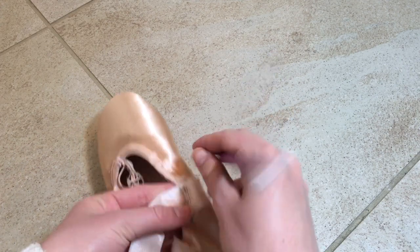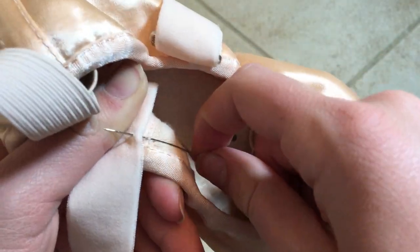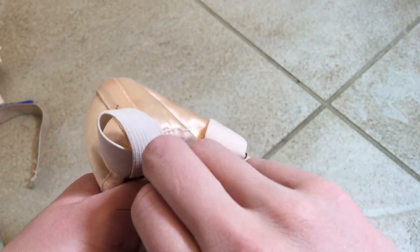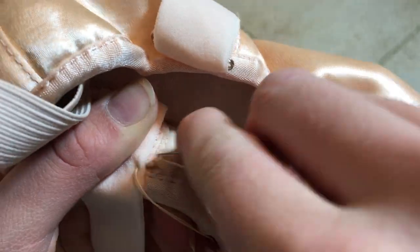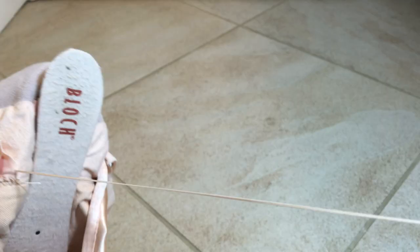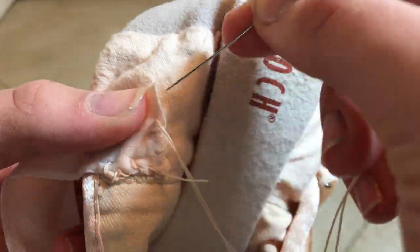Take out the safety pin while holding the ribbon in place, then move the ribbon to the inside of the shoe. Make sure you don't twist the ribbon or you'll have to start over. Take your needle and thread and start sewing in a box pattern. While you're sewing, make sure not to poke the needle through the satin or the elastic of the pointe shoe. I like to sew using the whip stitch because it's stronger than a running stitch, but any stitch should work.